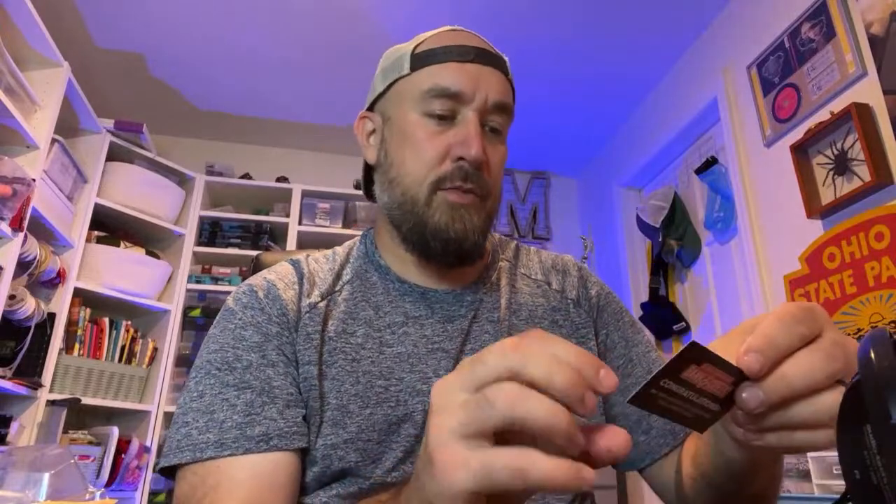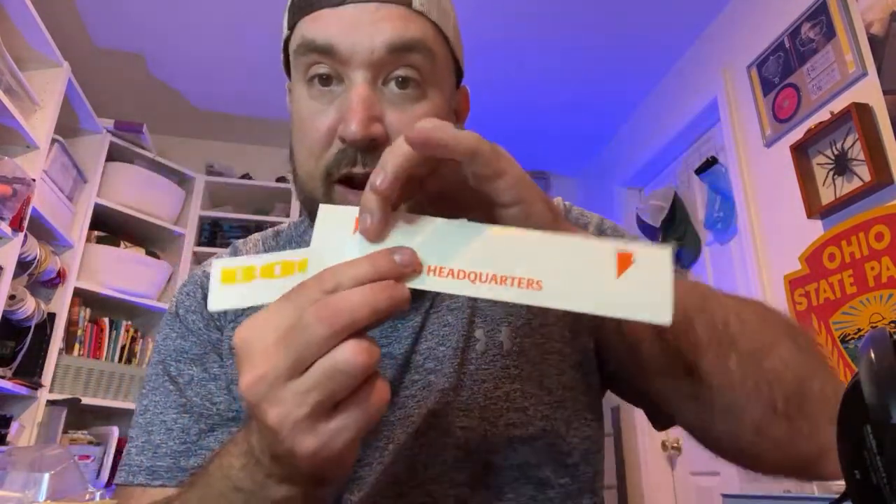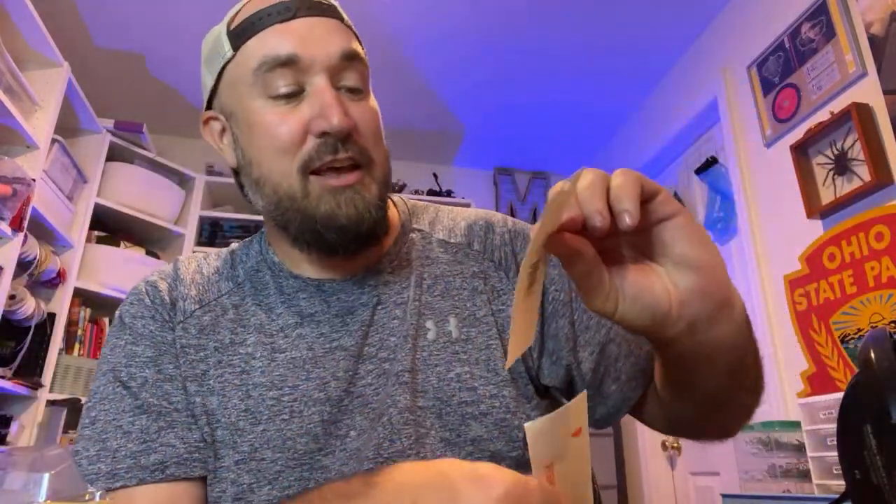We're absolutely not done — we've got more stuff. Before we go through the rest of the baits, what else do you get in the Banking Creek kits? Well, there's a 20% coupon code inside the kits. You get swagged out — we've got a LureNet sticker that says 'LureNet Fishing Headquarters,' and I got a Booyah Bates sticker. So we get some swag, and we're not done — there's still three more things in this kit.